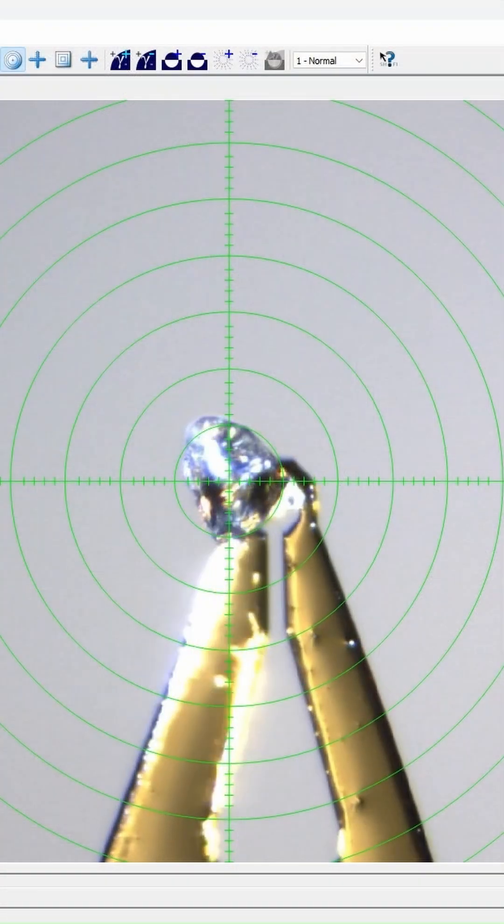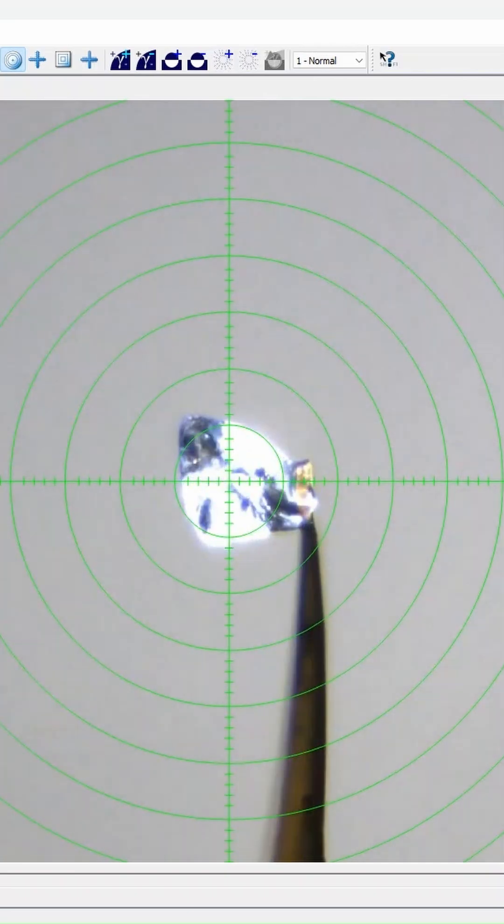Mount that crystal onto your goniometer head and open the Center Crystal plug-in. Take your goniometer key and move your crystal up and down and left and right until it's in the center of those crosshairs. Now move it 90 degrees and you'll be able to see the other axis — center this one as well. Continue to change your crystal orientation until you have that crystal in the center of the crosshairs every time you turn.